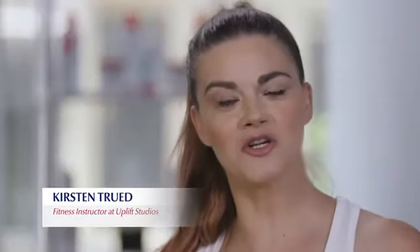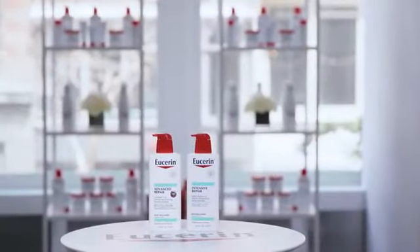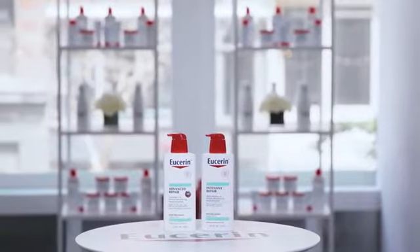Hi everyone, I'm fitness instructor Kirsten Truitt here on behalf of Eucerin to take you through a series of stretches to help you repair your muscles, which take a beating from exercise and the hustle and bustle of everyday life. And I'm Dr. Deborah Jalleman, board-certified dermatologist, and I'm here to talk about the importance of repairing your skin along with your muscles.